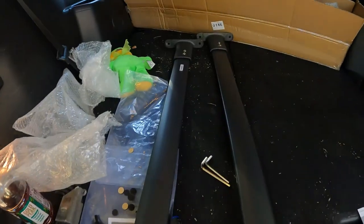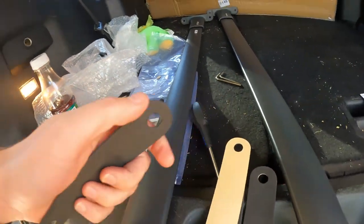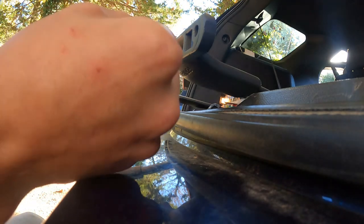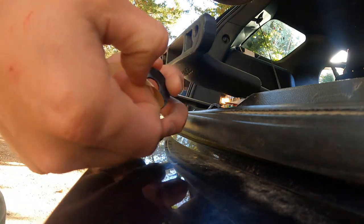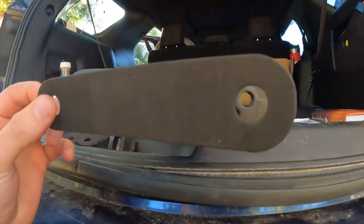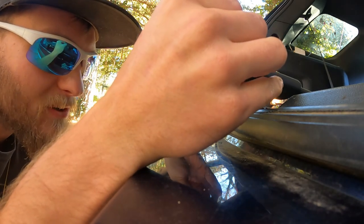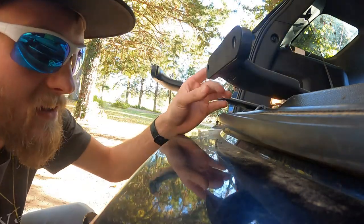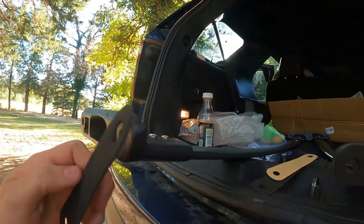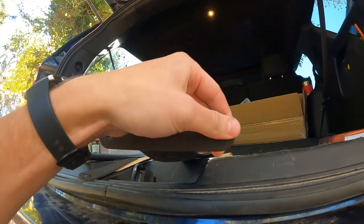Now we have our bars both put together and we're gonna put these gaskets on. You're gonna want to punch out the little circle holes, then peel back the paper backing — this is the sticky side — and stick it right on there, lining up those holes using the bottom as your guide. Do that for all four. This will help protect your rail.